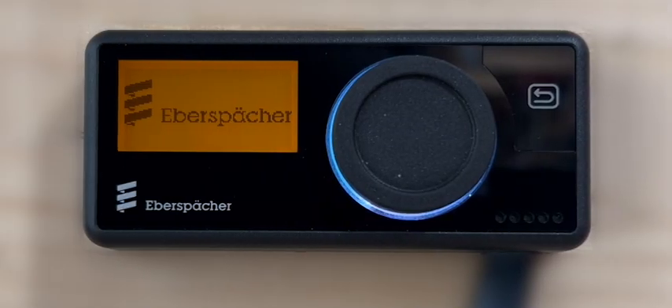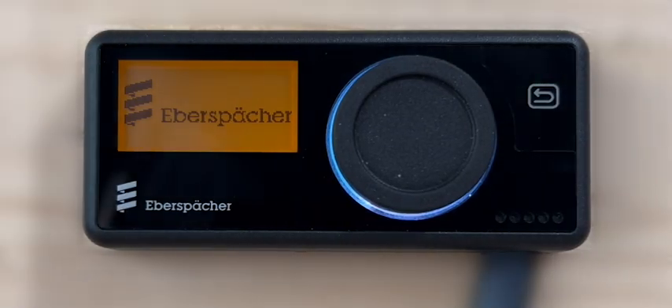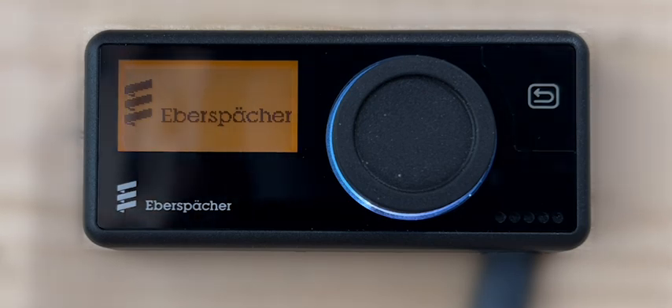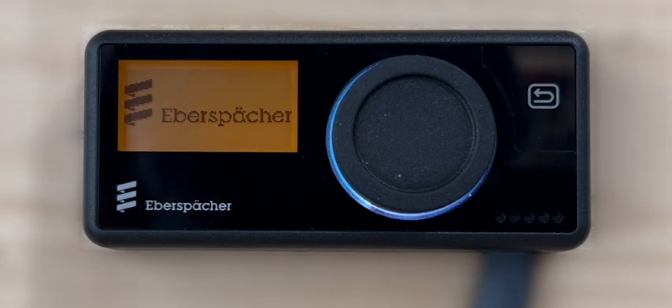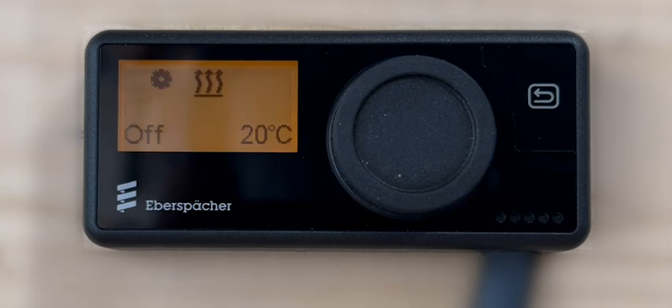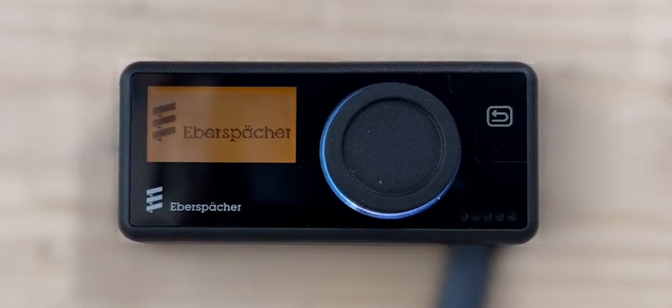When the Easy Start Pro controller starts up after being reset, a white colored LED ring will appear around the control knob. This also happens when the Easy Start Pro controller is being powered up initially for the very first time after being installed, or after each time the power to the controller is reconnected.